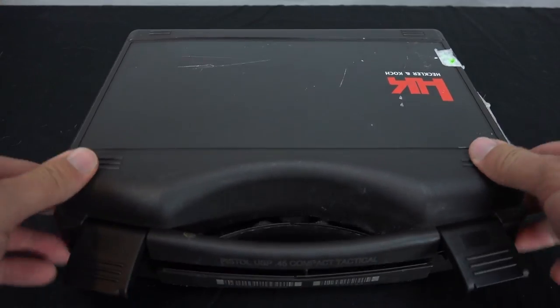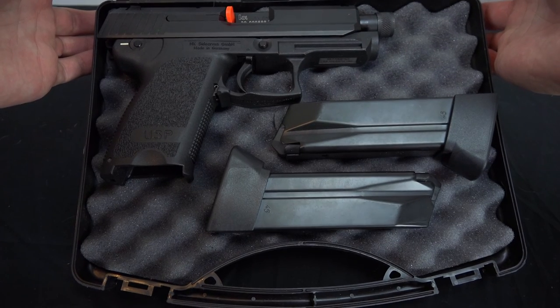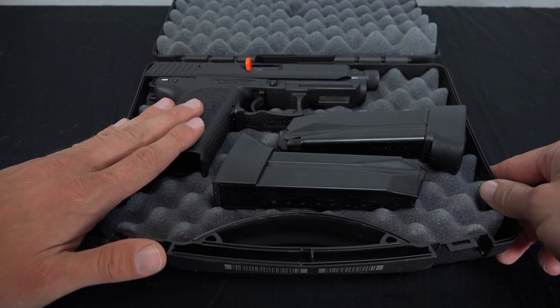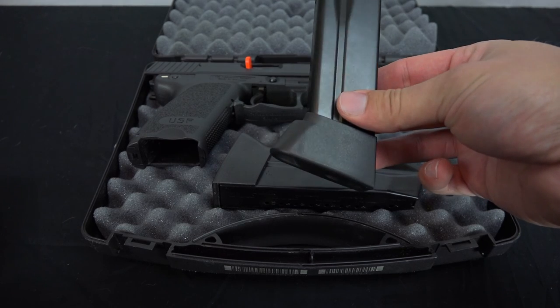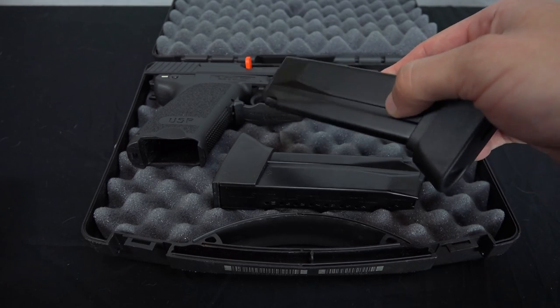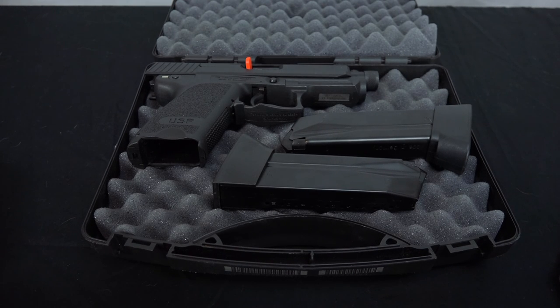Let's take a look and see what came with it. So we have obviously the pistol — the USP 45 Compact Tactical — and two 10-round magazines. The magazines have this extended bottom plate, which gives you a little more capacity and provides a little bit more stability when you're shooting. I always wondered why they'd include extended mags with a compact handgun, but either way I love it.